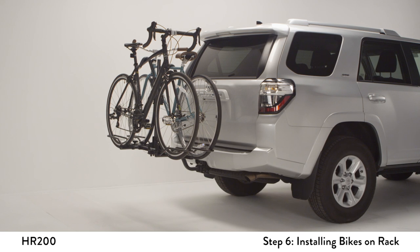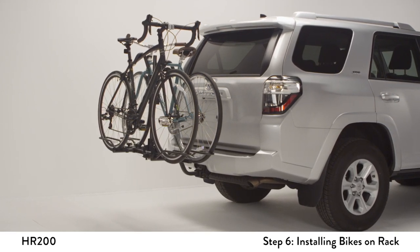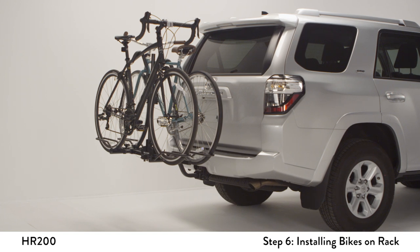When carrying two bikes, the handlebars must be staggered. Try to place the heaviest bike closest to the vehicle. Repeat the steps for the second bike.